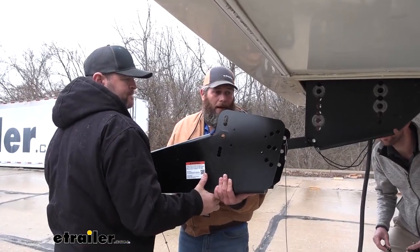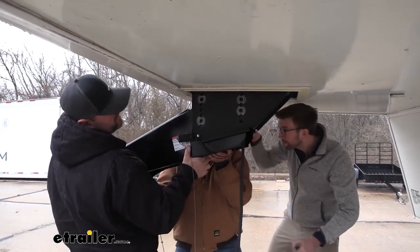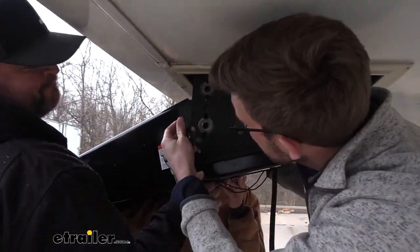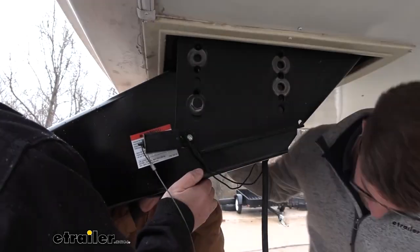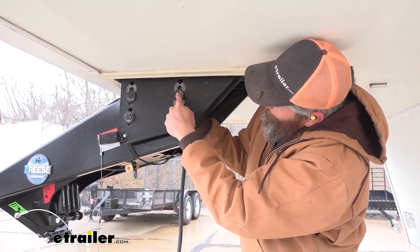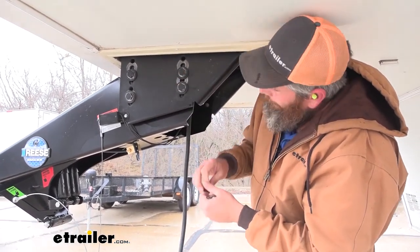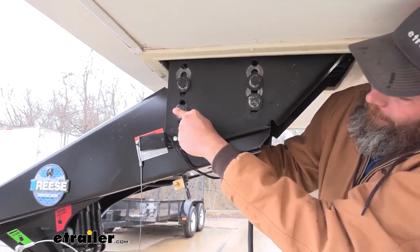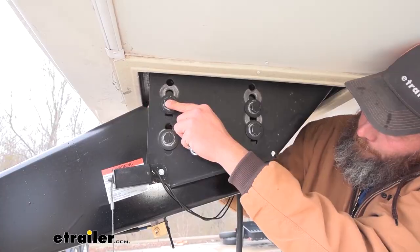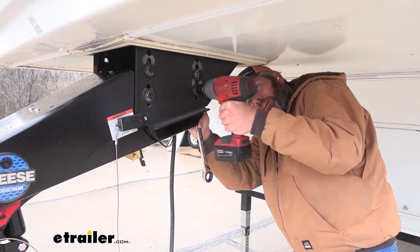Now with an extra set of hands we're going to get our pin box put back in position — ease it in here. It's a good idea to have somebody ready with the bolts to get them put in place. We want to get two started on each side. We're reusing the old hardware: a 5/8 bolt through with a flat washer, then on the back side a lock washer and a nut. We'll get these started snug and then torque them down to specification.